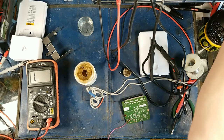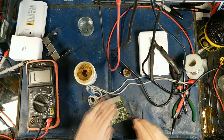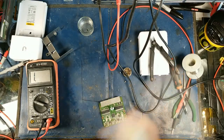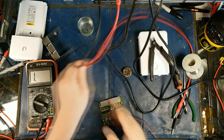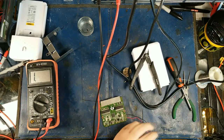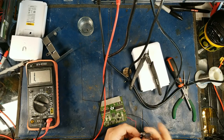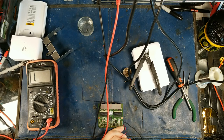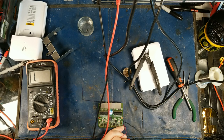Rather than complicate things anymore, let's see if the LED comes on. Put the honeypot of doom aside. Let's put positive on here. The reason they put a full bridge rectifier on here is so you can't script the polarity. And look at that — apparently it works!